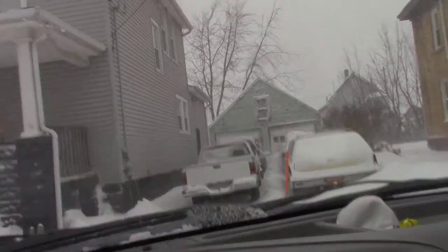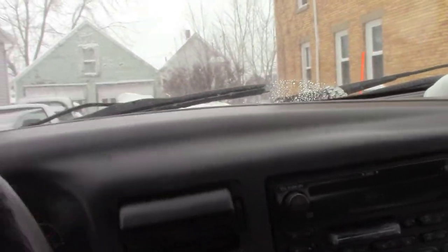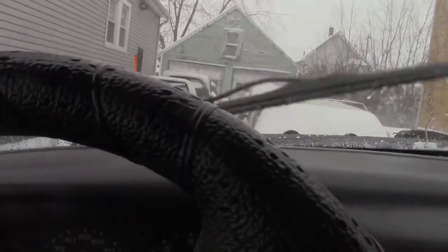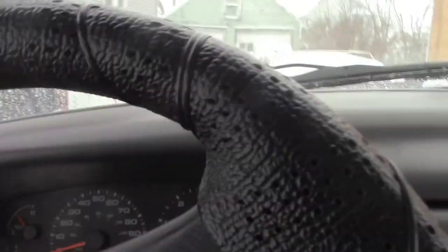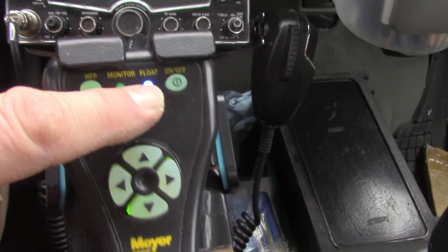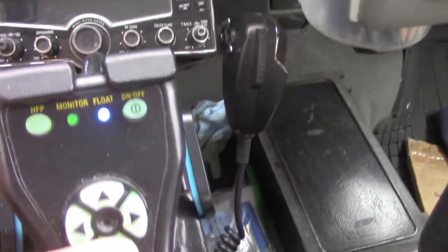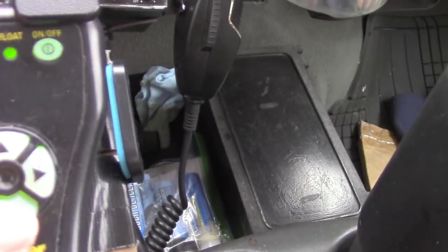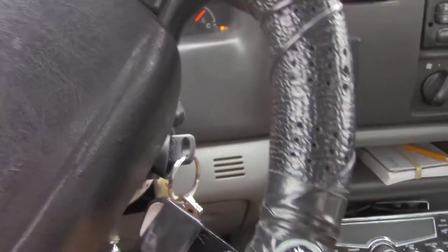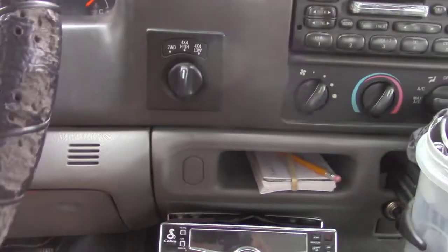His driveway is pretty clear except for this drift here on the side. I'll put the plow down — sometimes when it goes into float mode, that blue light there isn't always good. Just tap it up so it goes out of float mode, because I want the plow to stay where I put it. In float mode it goes up and down with the terrain.